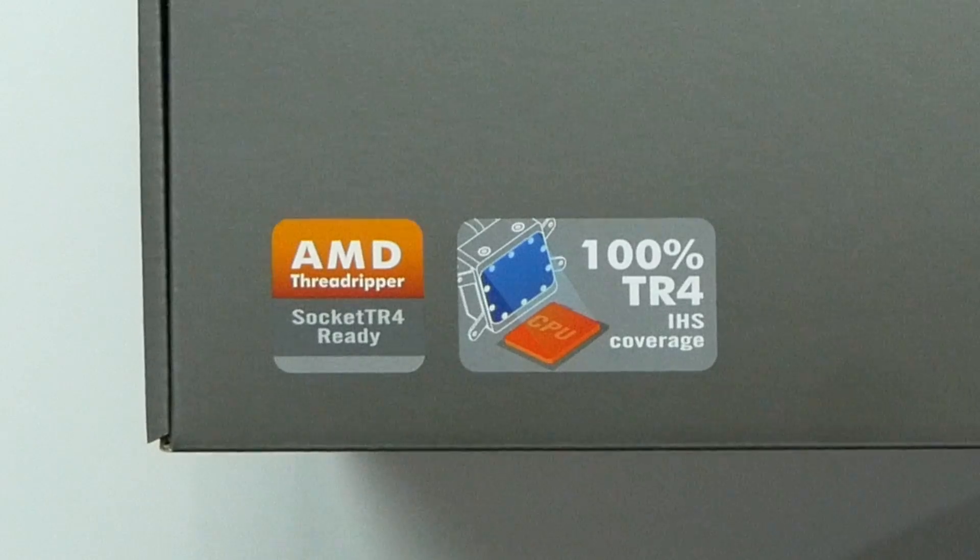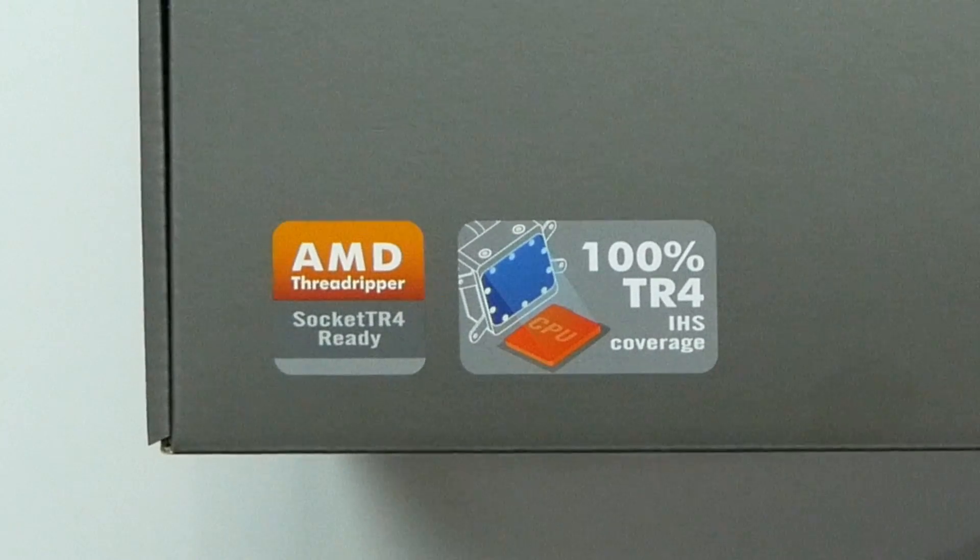So after looking it up for a while, Intermax finally came out with the 360 Liquitex made specifically to cover the TR4 socket — 100 percent coverage of the TR4 socket — so I'm really excited about this.